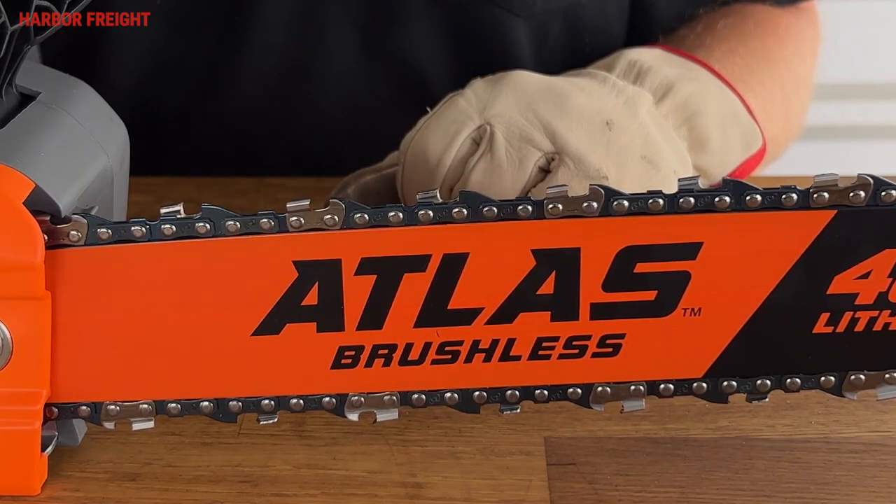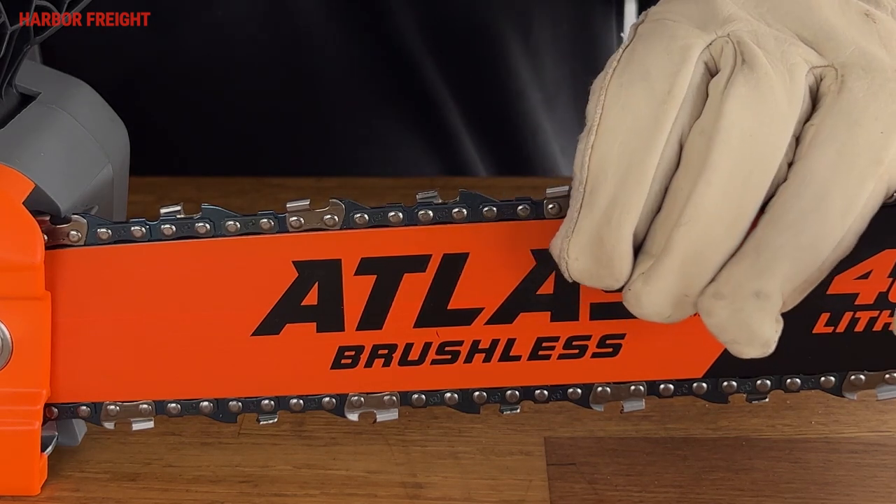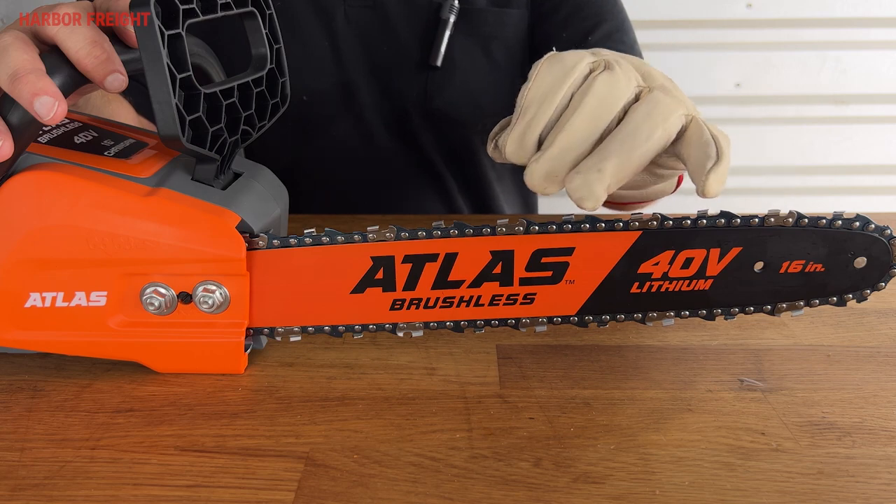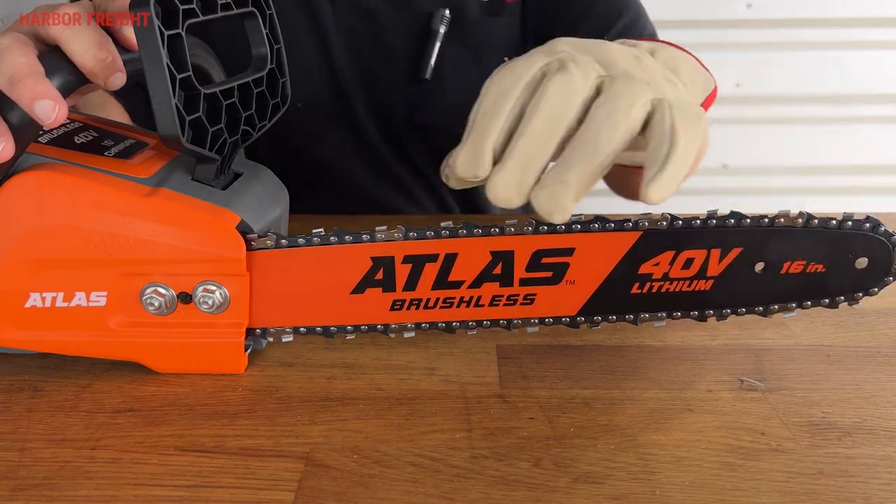Re-check the tension to verify proper adjustments. You should be able to easily lift the chain off the top of the bar with a gloved hand and it should snap back firmly in place. The chain should also still be able to move smoothly along the bar when moved by hand.